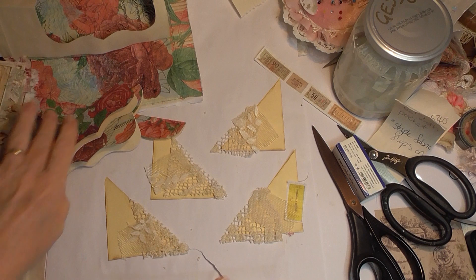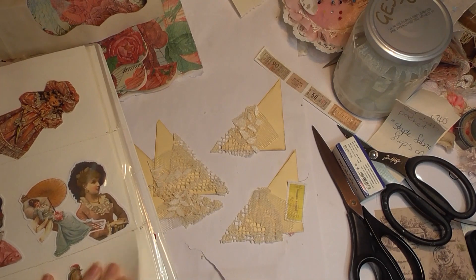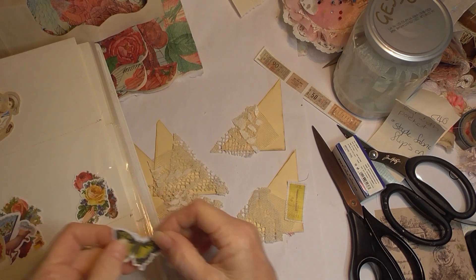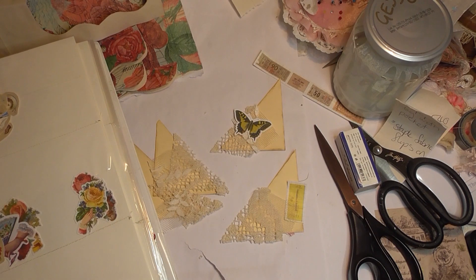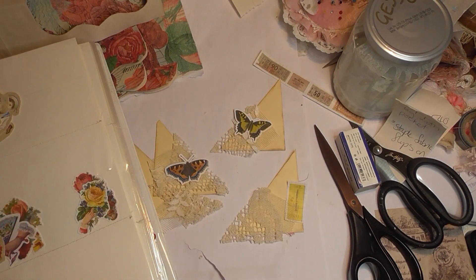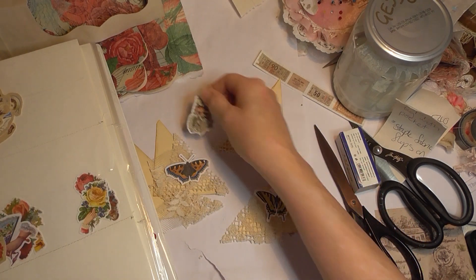I don't know what I'm going to use for the circles, but let me find my stamps. Instead of a circle, maybe I could use a butterfly — that's a thought, it might look pretty, it's different. There are some butterflies in here. There are only three with a white edge but there's that one as well, so I can use that one.